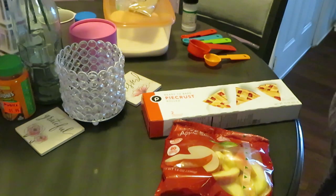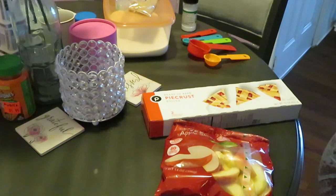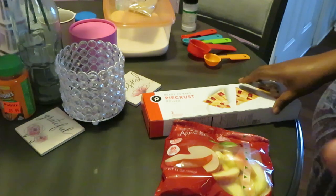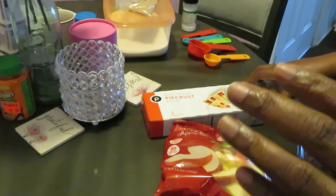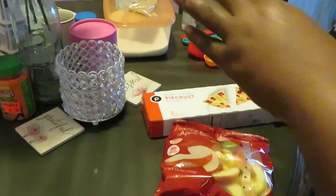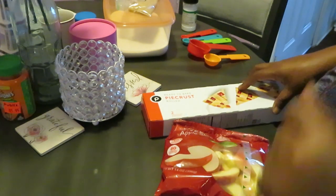Hey guys, it's Arika Misha and today we are cooking some apple pie fritters — little mini apple pies. I love myself a good apple pie, but sometimes they have too many apples in the pie. Today we're gonna make them how we want, and put as many apples as we want.